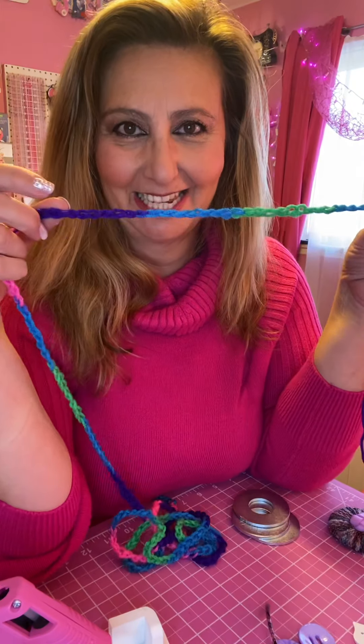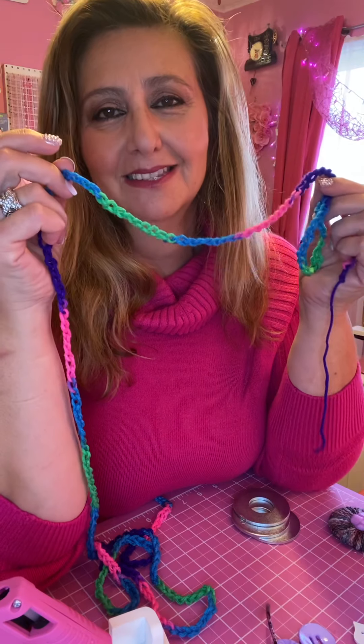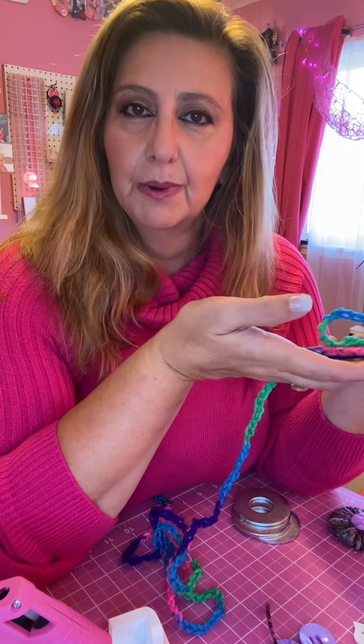Hi, my name is Tatiana and in this video I am going to show you how to make a chain stitch. This is the beginning of my video tutorials on how to crochet. We're going to start with the chain stitch because it's the foundation and the basis for all of your crochet projects.